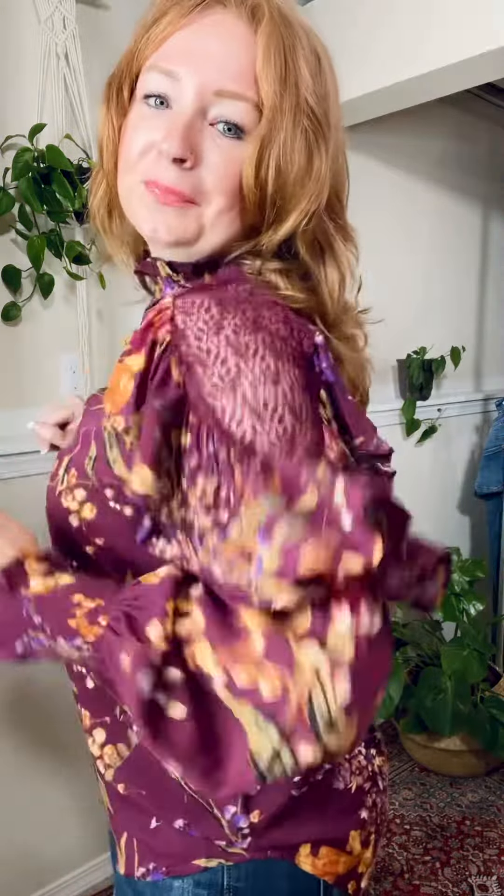It has a little bit of length in the back. Check out that shoulder — so gorgeous. And check out the ruffle around the shoulder, another great detail. It is also like a balloon sleeve, another great detail.